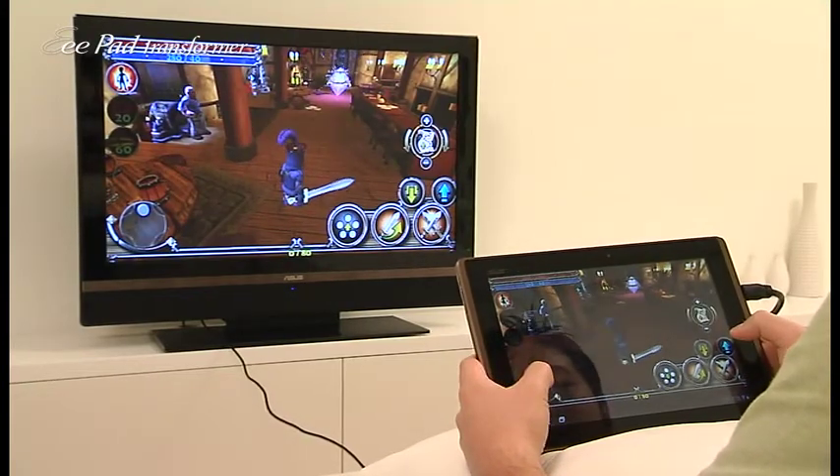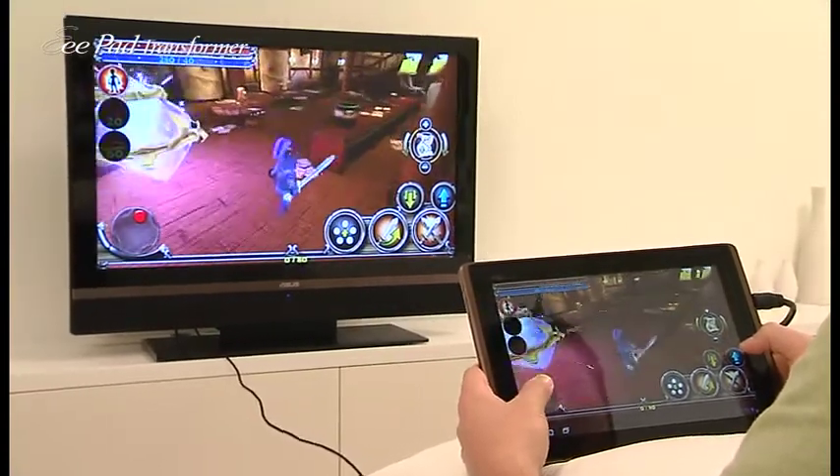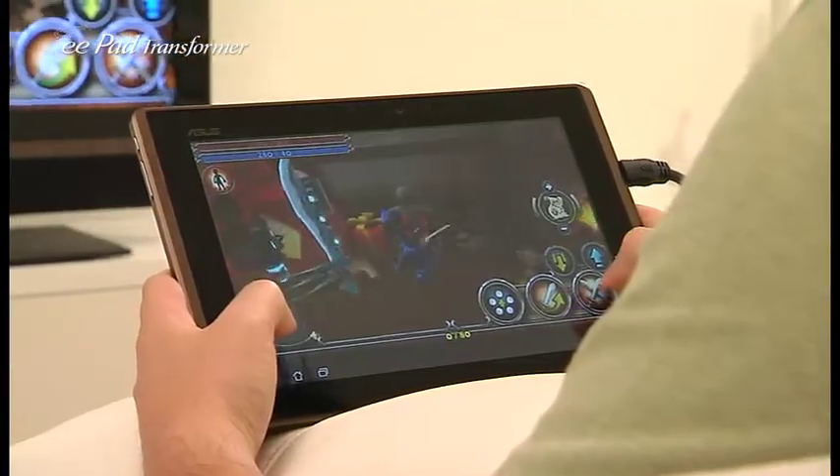So I'm already in the game, and you can see that the visuals are quite stunning and response time is pretty good. So that's Dungeon Defenders, just a quick little demo.